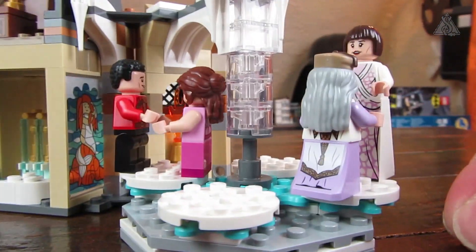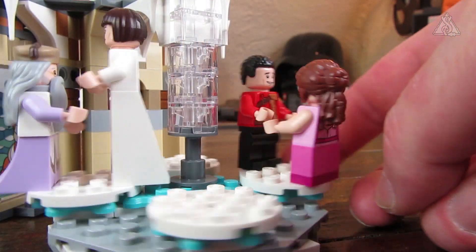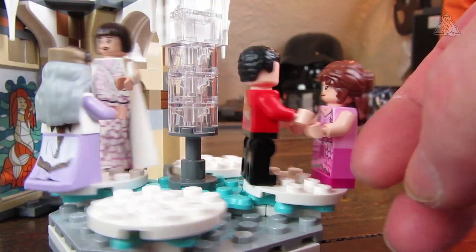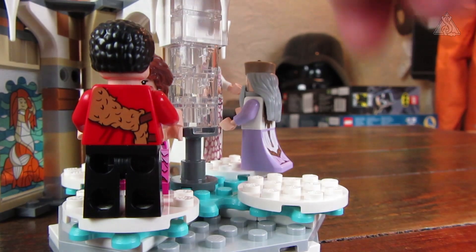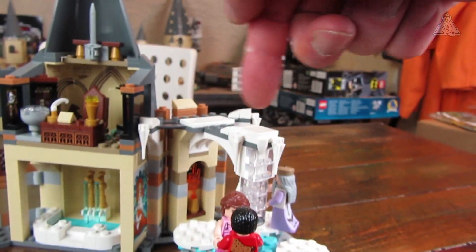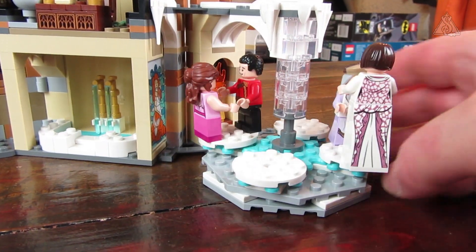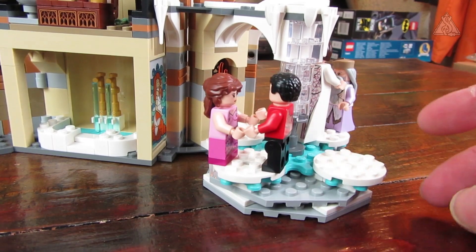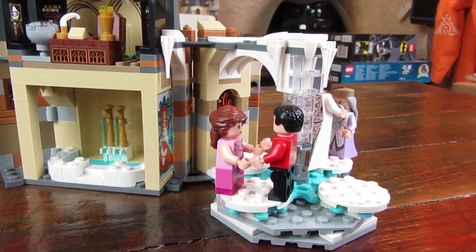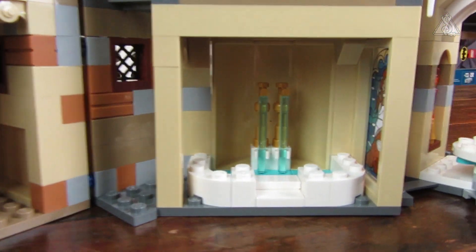It's a shame there isn't a second crank on the side – you have to maneuver between the parts to turn the platform, which isn't ideal. It would have been better with a crank at the side, or at the top, or some other solution. It's also not easy to motorize the way LEGO currently built it.